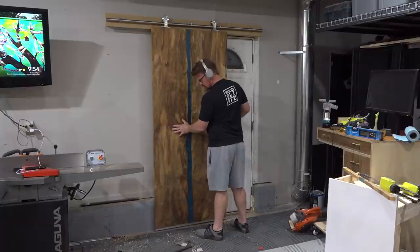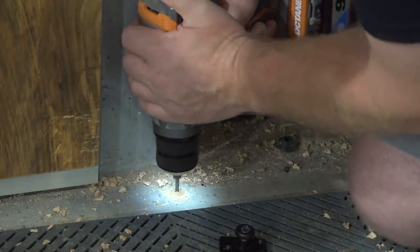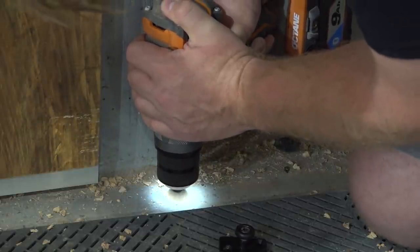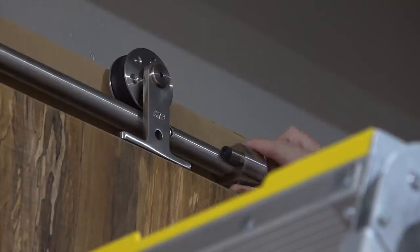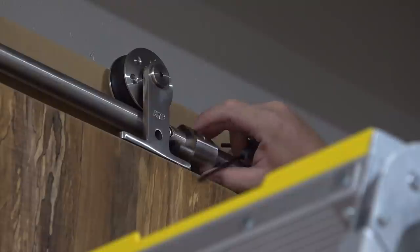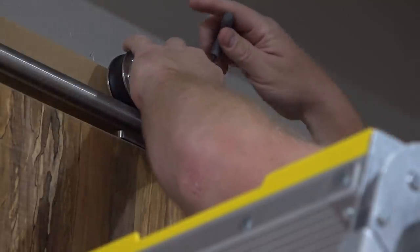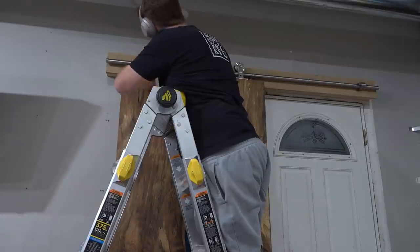After testing the door I could mark and drill for the bottom guide and install it into the floor, as well as install the lift protection guides to keep the door from coming up off the rails when pushed. This kit from K&N Crowder also comes with awesome little bumpers to keep the door from coming off the railing — it could have been a simple stop but K&N Crowder goes the extra mile to make everything about this hardware kit look and feel premium.